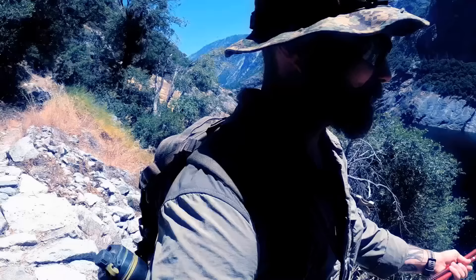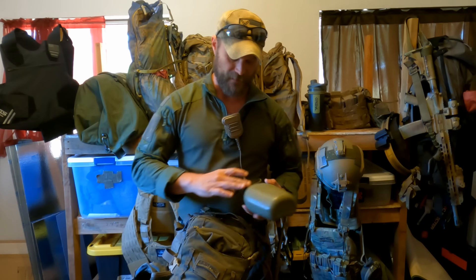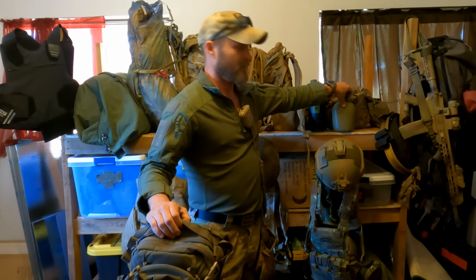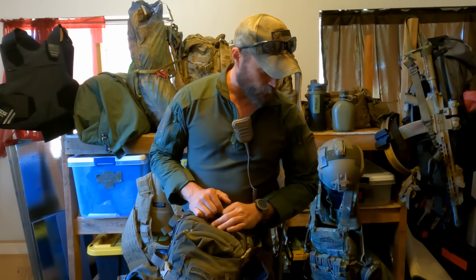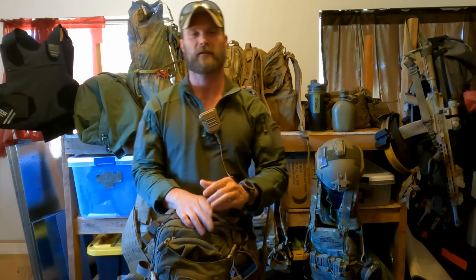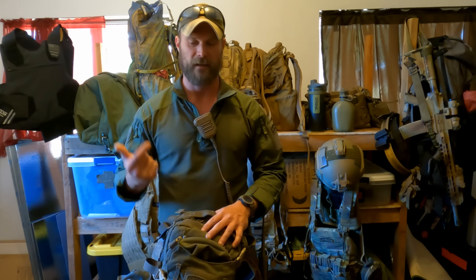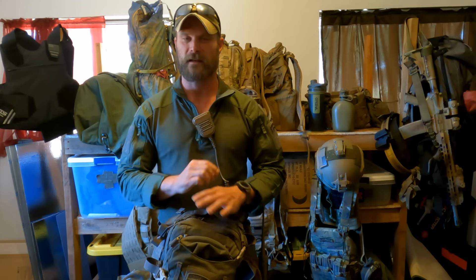Let's start with the CF1 because that is my summer bag. For those who don't know the differences between these packs, it's all about size. The CF1 is anywhere from 12 to 26 liters. The CF2 is about 37 liters slick — you can max that out to about 60 liters with an extra lid and all the extra pouches. The CF3 is your 55-liter slick and you can get it up to about 75. Personally, I don't see myself needing anything larger than the CF2.